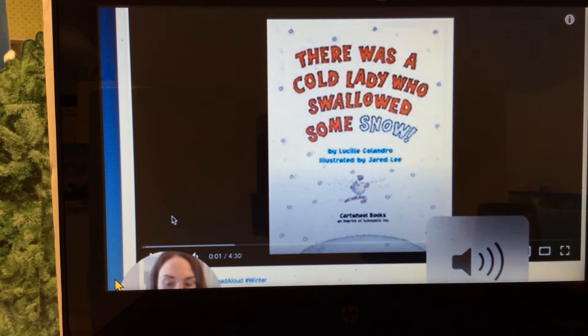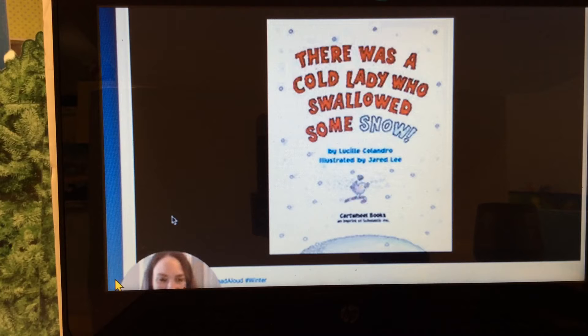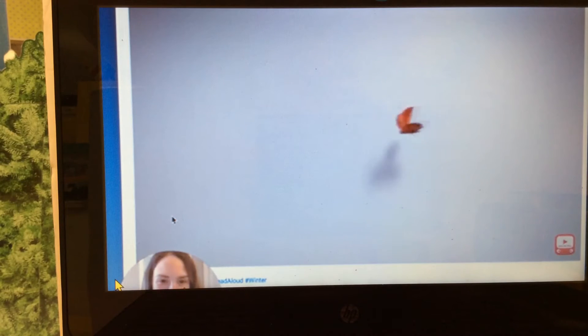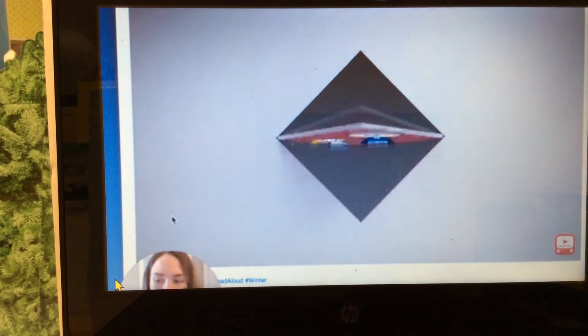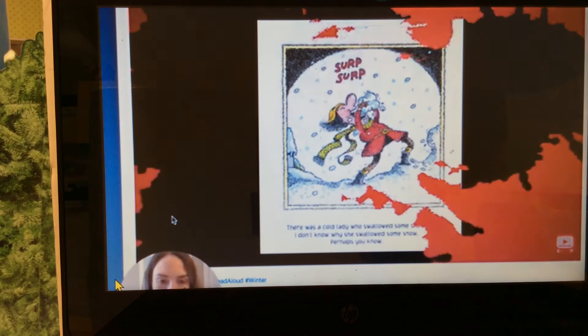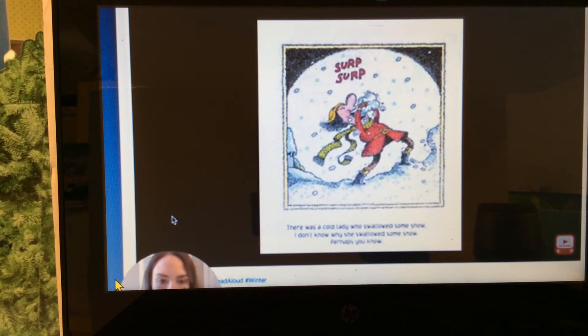There Was a Cold Lady Who Swallowed Some Snow by Lucille Calandro, illustrated by Jared Lee. There was a cold lady who swallowed some snow. I don't know why she swallowed some snow, perhaps you know.